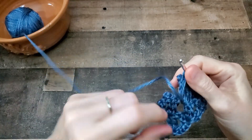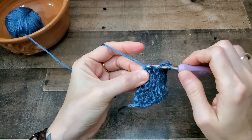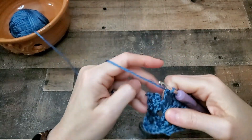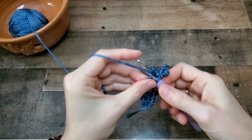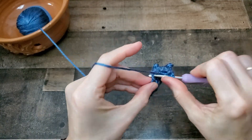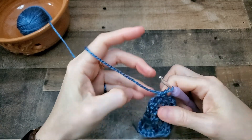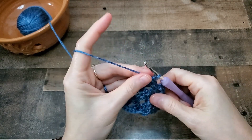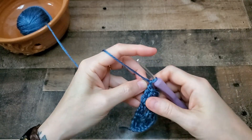If you had strung some beads on here and you wanted to add them to your project, you would work your two triple crochets as normal in the top of the turning chain, or whichever one you decide to put beads into. Another triple crochet, then you would slide the bead on and slip stitch around the bead instead of doing the picot — you wouldn't do the picot at all. Put it up tight and slip stitch around the bead to hold it in place, then work your final two triple crochets.